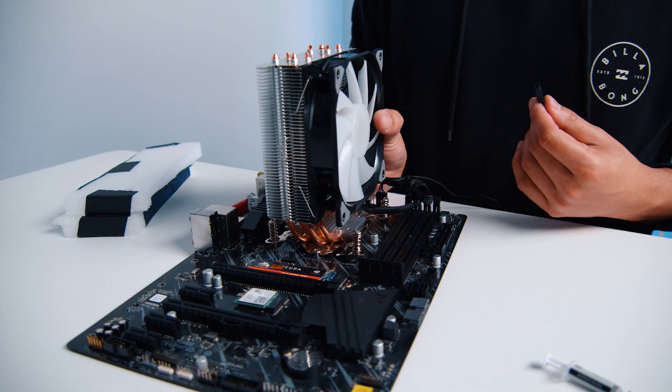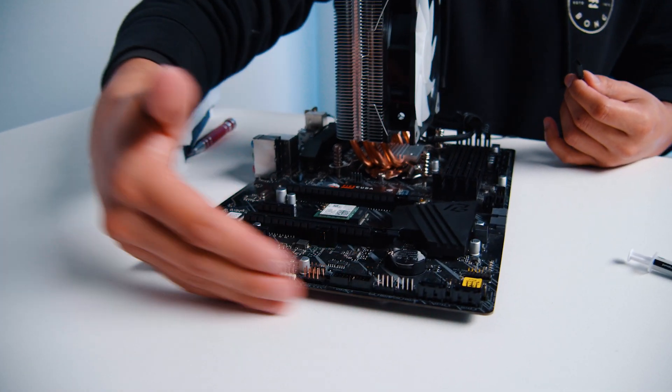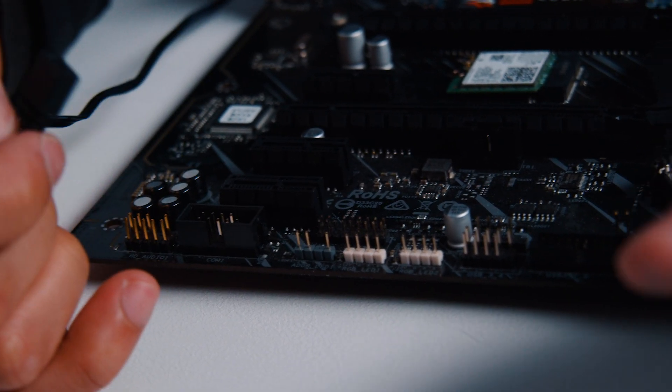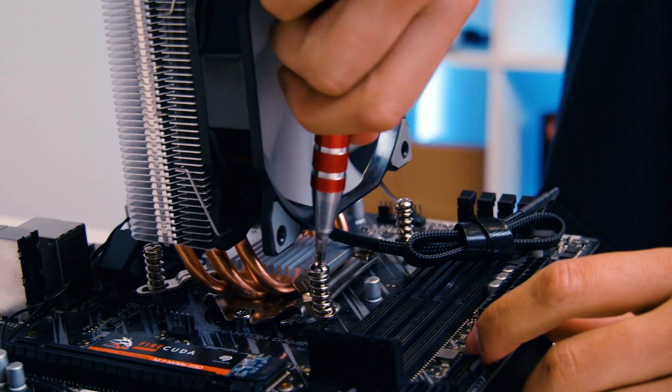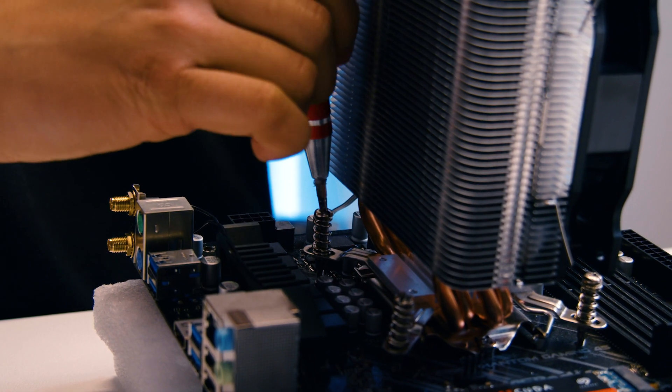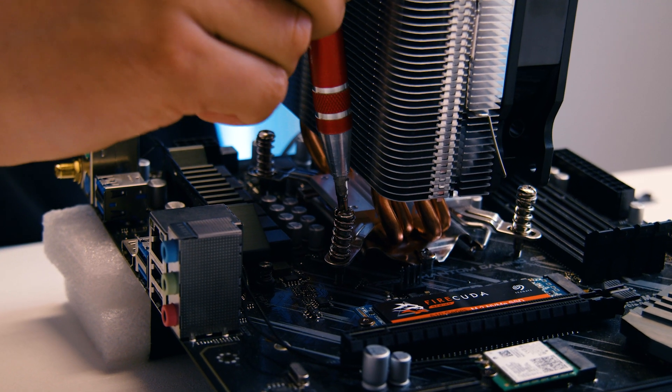The first thing you want to do is locate your CPU fan. Unplug any cables that are attached to it — there should be either one or two depending on what kind of fan. Then unscrew the four screws. Now on an Intel motherboard, depending on the motherboard of course, you'll have a little bracket that you put on the back, and that's actually where the CPU fan gets screwed in.